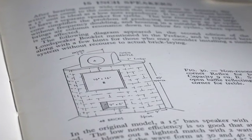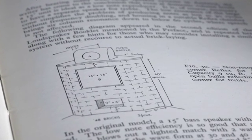Gordon Holt did this too in some of the earlier issues of Stereophile, where he'd make these little illustrations to illustrate a technical concept. Such things as non-resonant enclosures — there was a drawing in G.A. Briggs' book of a speaker built with cinder blocks into a corner, fitted with a Wharfdale 15-inch woofer.